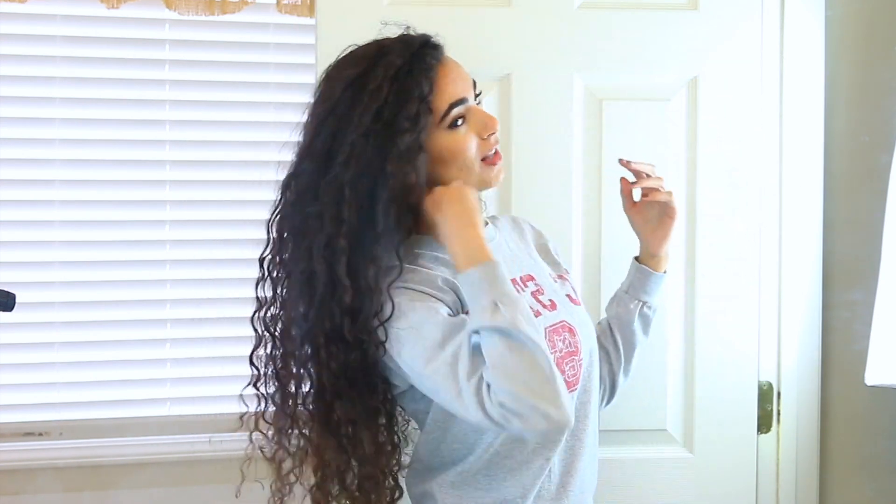My hair is now a lot more voluminous, it has a lot more bounce, and my curls are refreshed and looking good. That's how to turn a bad hair day into a great hair day. I hope you guys enjoyed this video — if you did, please don't forget to give it a like and make sure you're subscribed before you go. Hit that subscribe button down below. Thank you guys so much for watching and I'll see you in my next video. Bye!